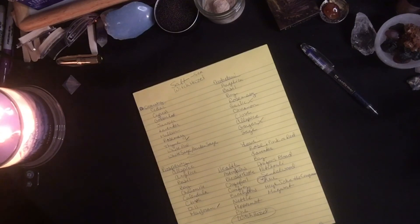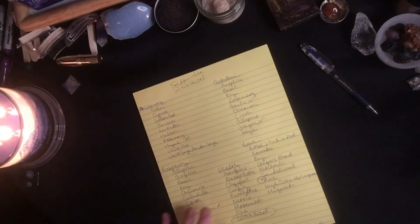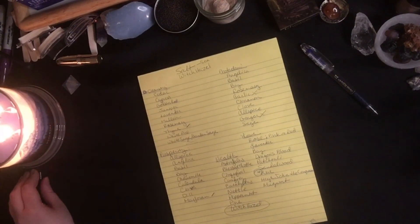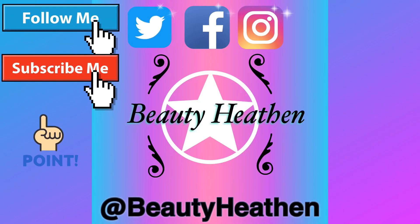If you have any requests for things you'd like to see or content you would like me to make, please let me know in the comments below. And before you go, please be sure to like, subscribe, set that bell to all to be notified of when I release new videos. Until next time, I wish you the brightest of blessings and blessed be. Bye!